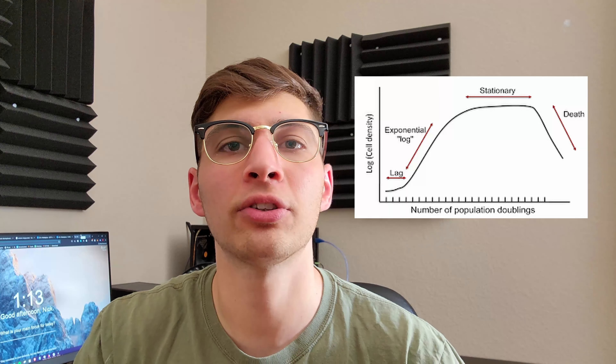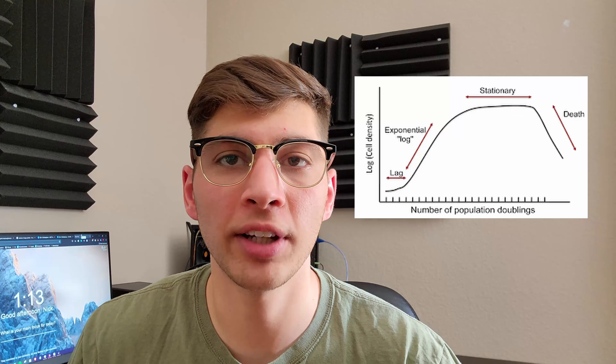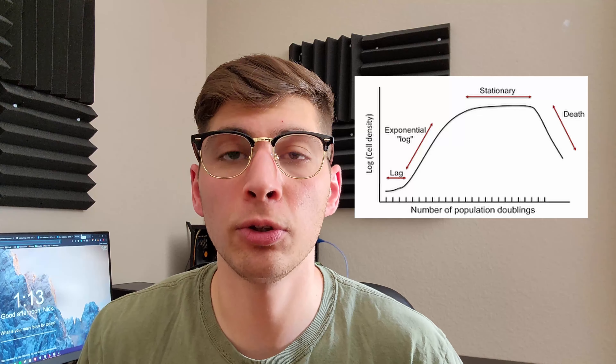Yeast tends to grow in a shape like this: slow at first — the lag phase — and then very quickly — the exponential phase — until all the nutrients are consumed where a stationary phase is reached. During this exponential phase, the yeast will be breaking glucose down into more yeast building blocks, but excreting CO2 as a waste product. This is the gas that's pressurizing the bottle. The pressurization will give us a good indication of when fermentation is done — once the yeast stop producing CO2, they must have stopped consuming the glucose. For me, this took about five days.